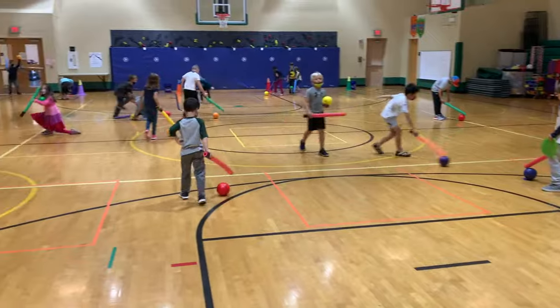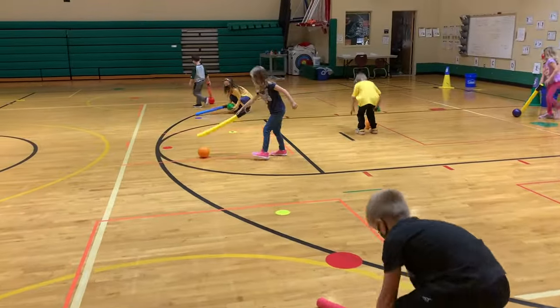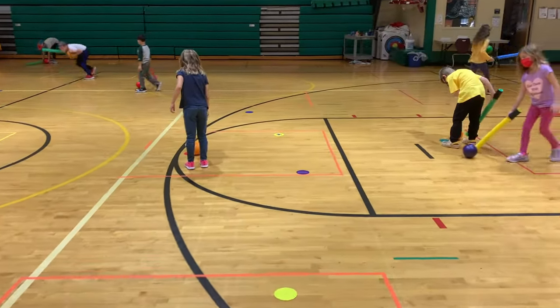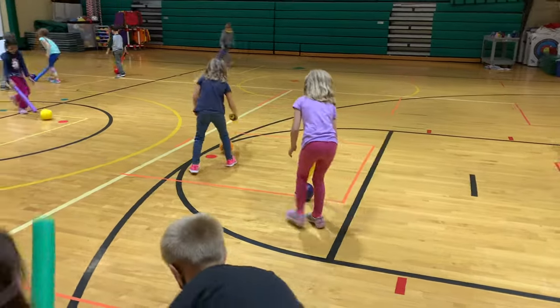They are trying to trap the ball on top of any of the dots. Once they trap the ball on a dot using only their noodle, they are able to collect the dot, pick it up, and then take it back to wherever their team started.